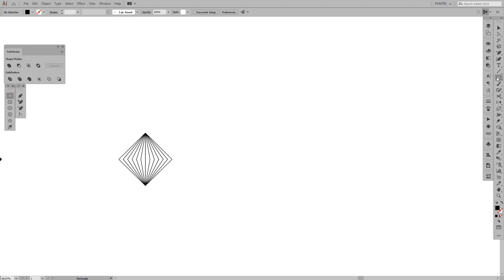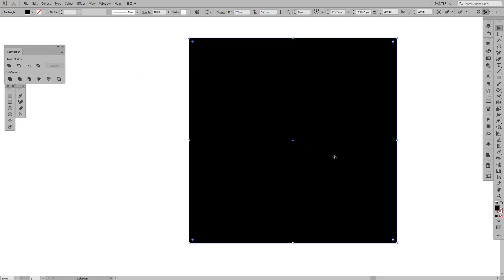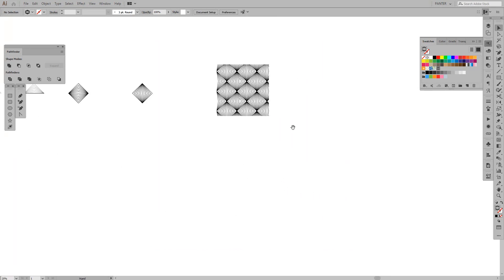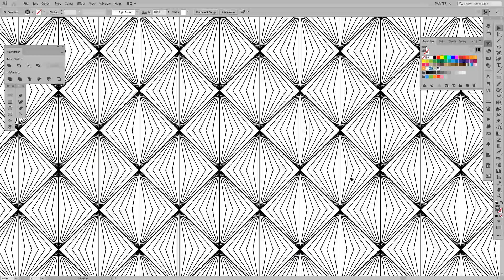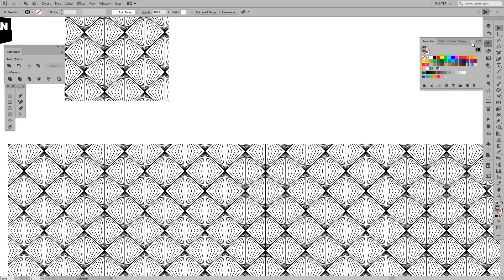We're gonna create another rectangle by pressing Shift — as you can see we've got a black box here. We're gonna fill it with the pattern: go to the Swatches panel and you can see there's a new swatch — a new pattern. Just click it and there's the new pattern applied. You can see larger or smaller versions of the pattern; right now it looks pixelated on screen but when you export it, it'll look clean and perfect.